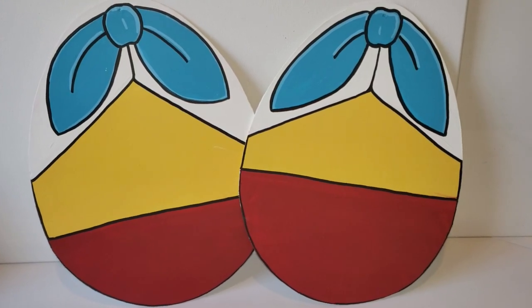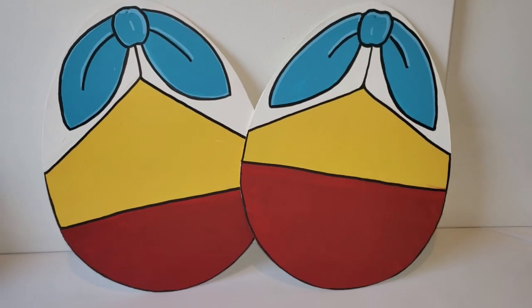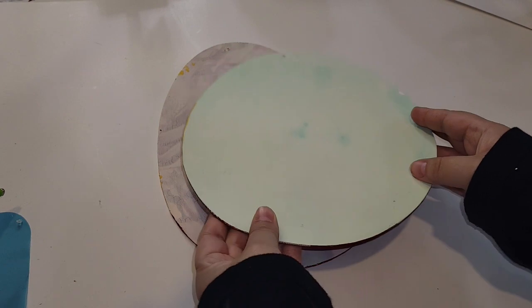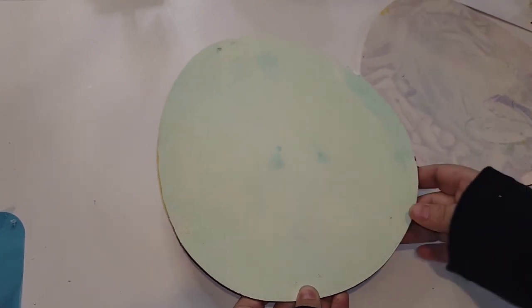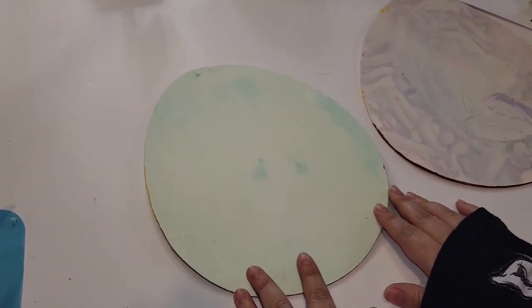Now the best part of this DIY is that I wanted to make the same thing on the back of these eggs, however in the live-action version of Alice in Wonderland. So that is what we're going to do right now for DIY number three — use the back of these eggs to make the same Tweedledee and Tweedledum, but in the Tim Burton version of the movie.